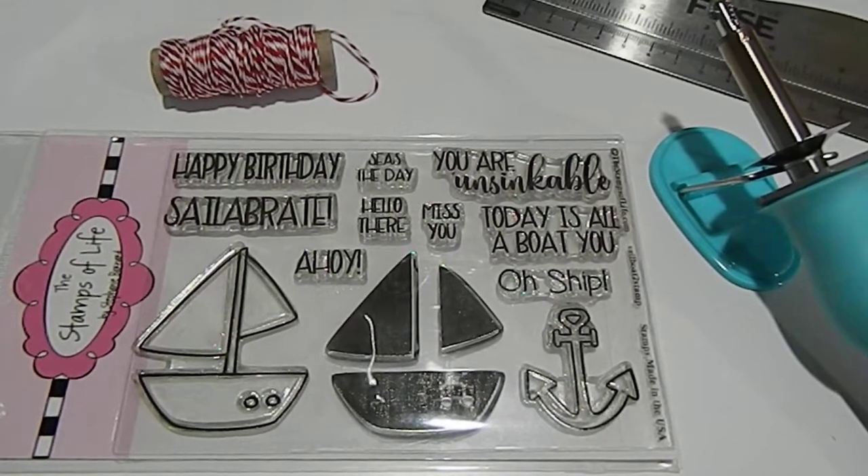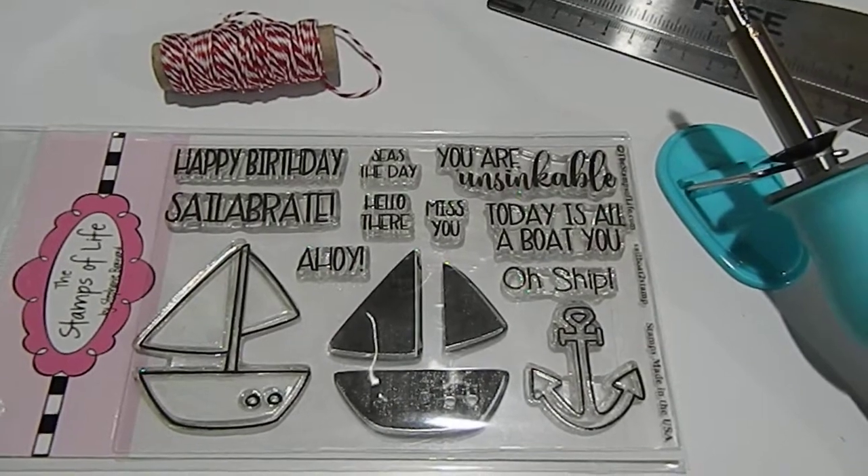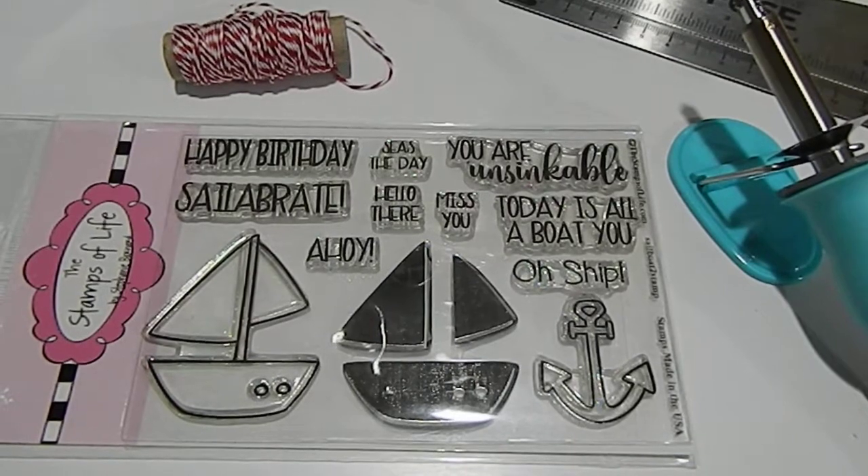Hi everyone, this is Tonya here with Memory Lane Keepsakes and welcome back to my channel. Today I am sharing a project share. I wanted to share this project so you guys will know about a challenge.